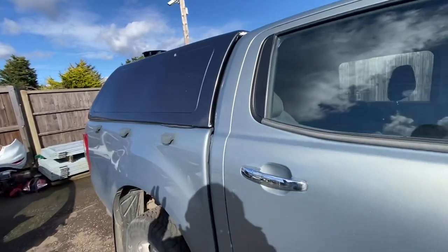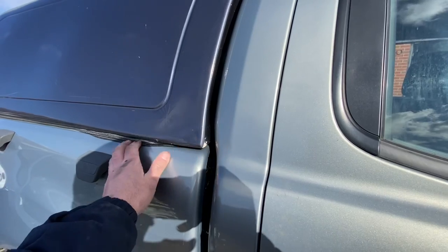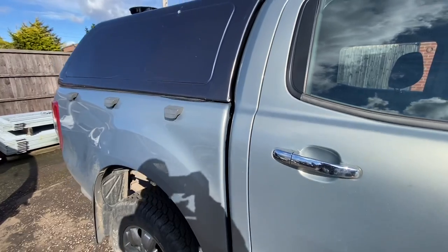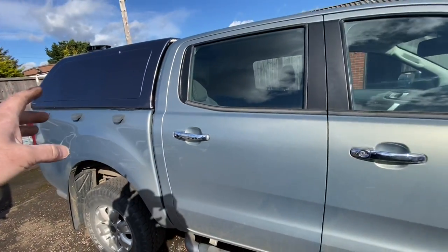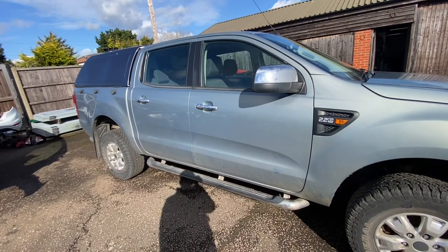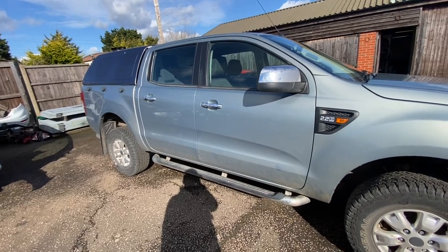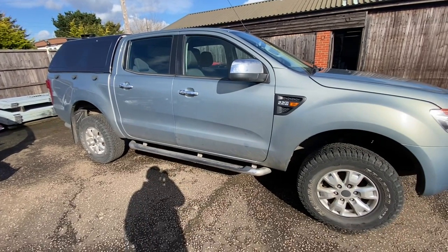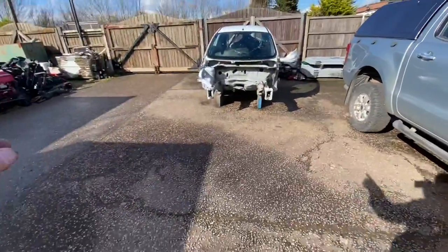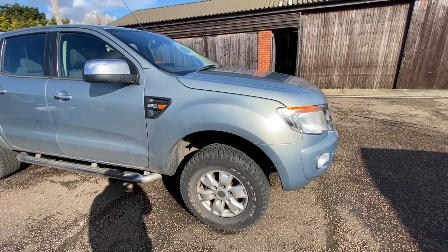Quite a lot of people kept messaging in the last video asking about the canopy, saying do we want to sell it separate — it's the wrong colour for the vehicle. Guys, we don't break vehicles up or sell parts off them. That canopy is going to go with the truck. If the new owner decides they don't want it, it's down to them to take it off and sell it. It comes with the truck. Let's take it for a little drive and get the air con done first.